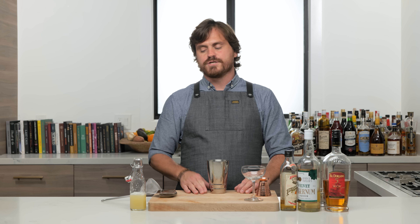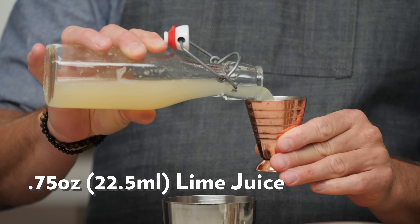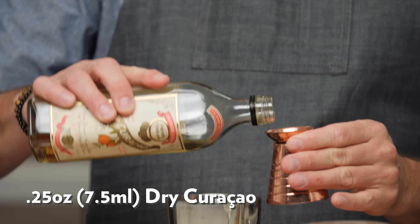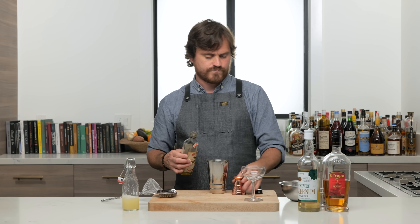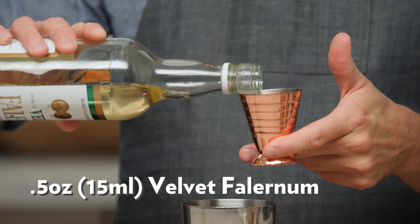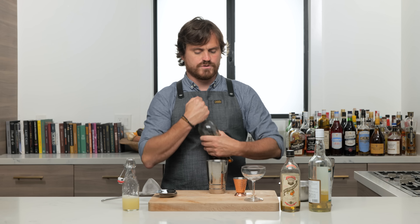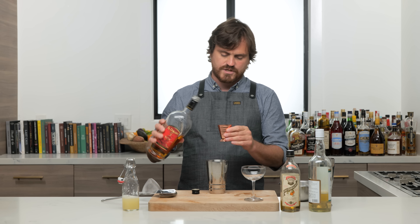All right, the next cocktail is a Royal Bermuda Yacht Club. First thing we're going to do is three quarters of an ounce of fresh lime juice, a quarter of an ounce of dry curaçao — I'm using the Dry Curaçao PR — and half an ounce of velvet falernum.